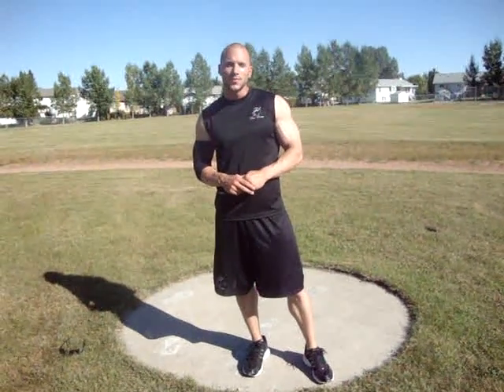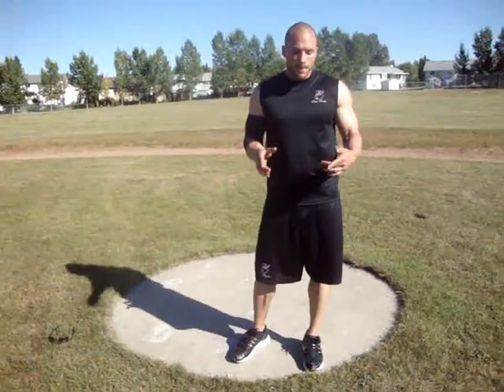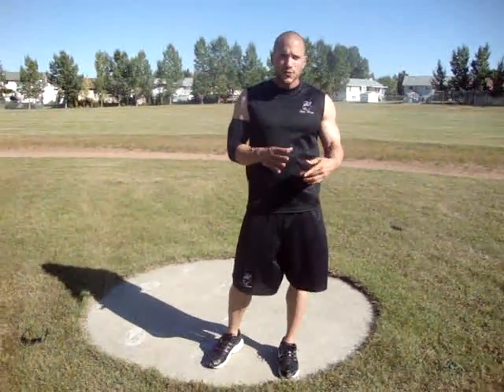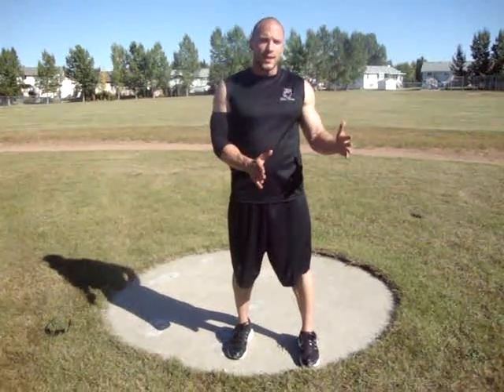Hi, I'm Drew Taddy with trueformlife.com. Today we're going to talk about the basic push-up. I'm going to run through some of the muscle groups real quick and then the very basic to advanced.